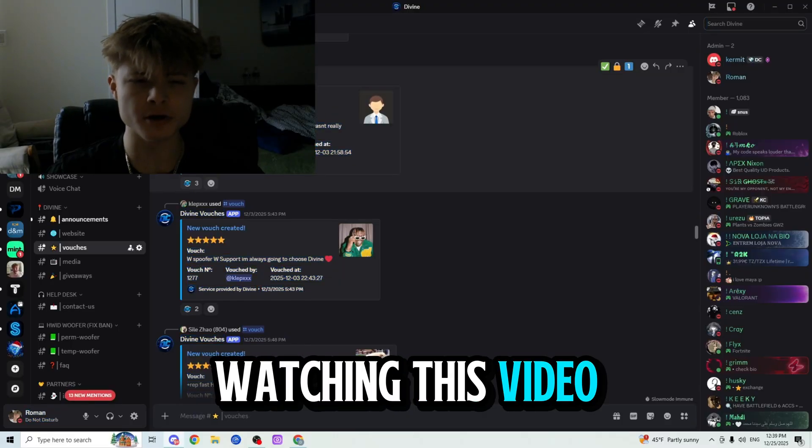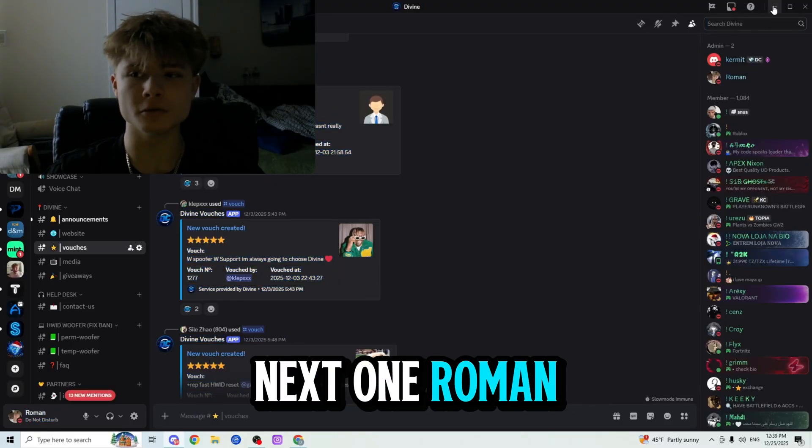So thank you so much for watching this video, I hope you guys enjoyed and I will see you in the next one. Roman out!